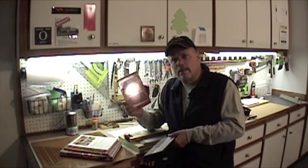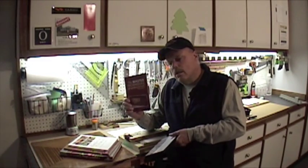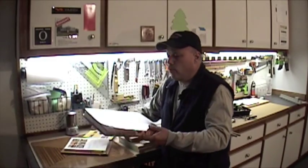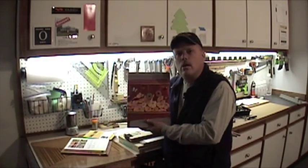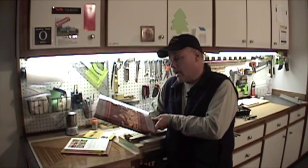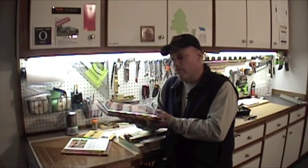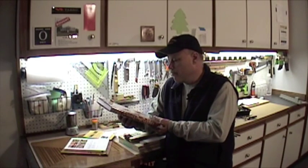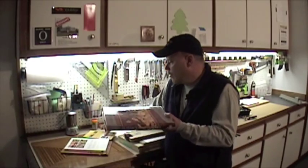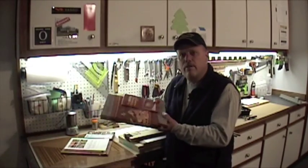One is The Master Techniques of Marquetry by Silas Koff. Absolutely inspirational — I can't tell you how many times I've watched this DVD. And it is the perfect companion for his book, A Marquetry Odyssey. The book and the DVD are very inspirational.